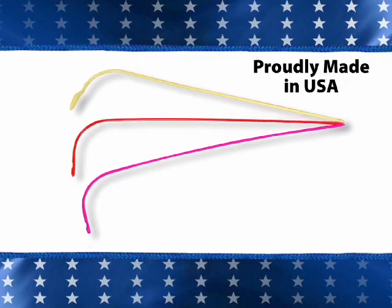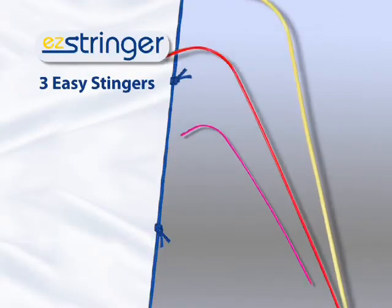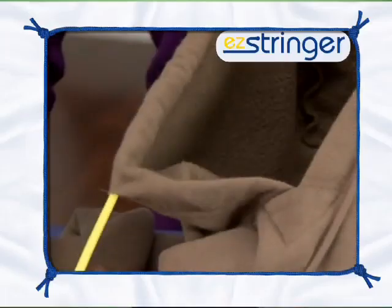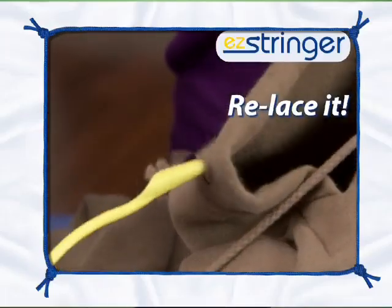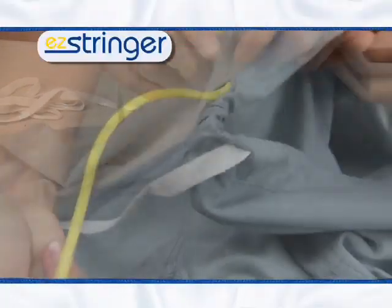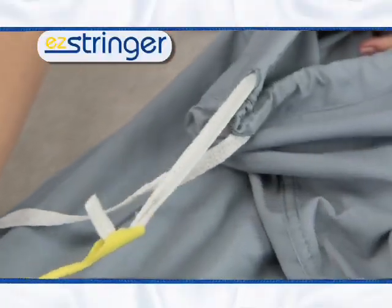Proudly made right here in the USA. Call now and get three Easy Stringers — small, medium, and large — for just $10. Just think of the money and time you'll save by relacing instead of replacing. If you have one garment that you can't wear, Easy Stringer will pay for itself.